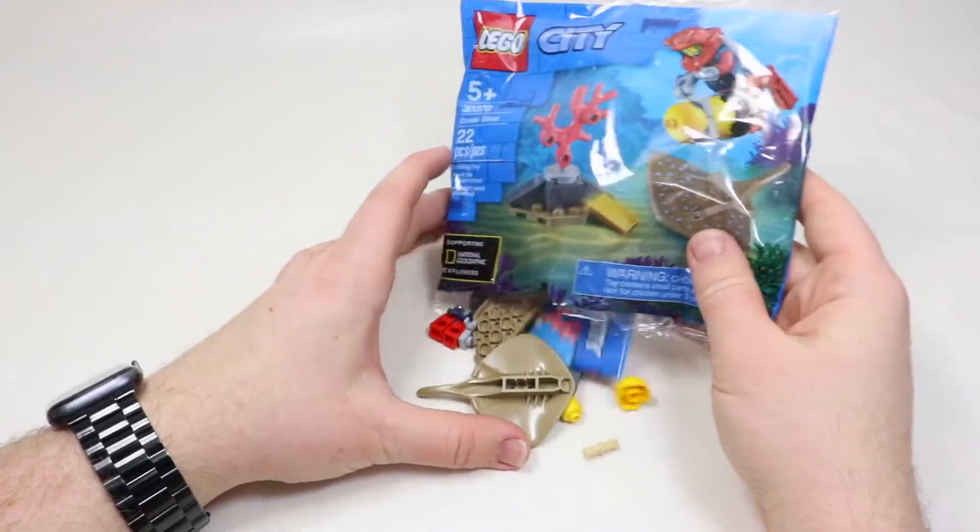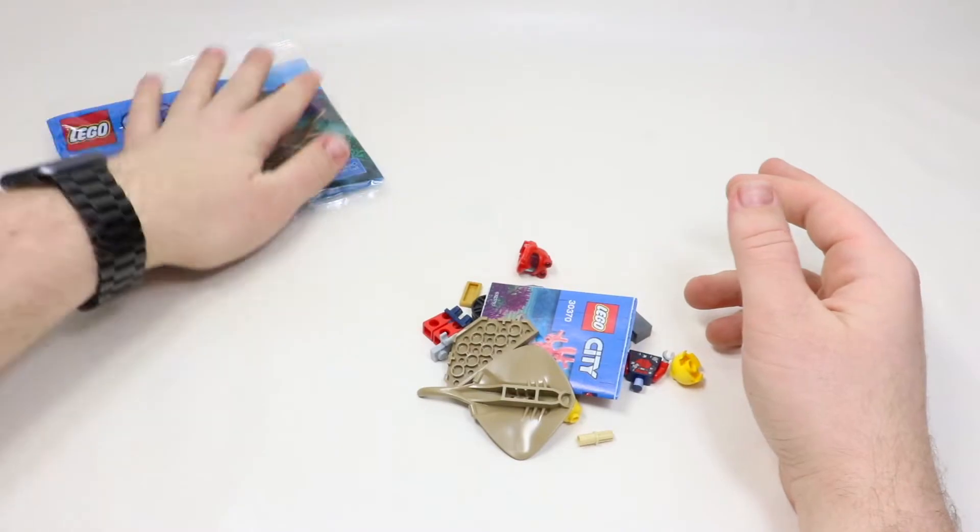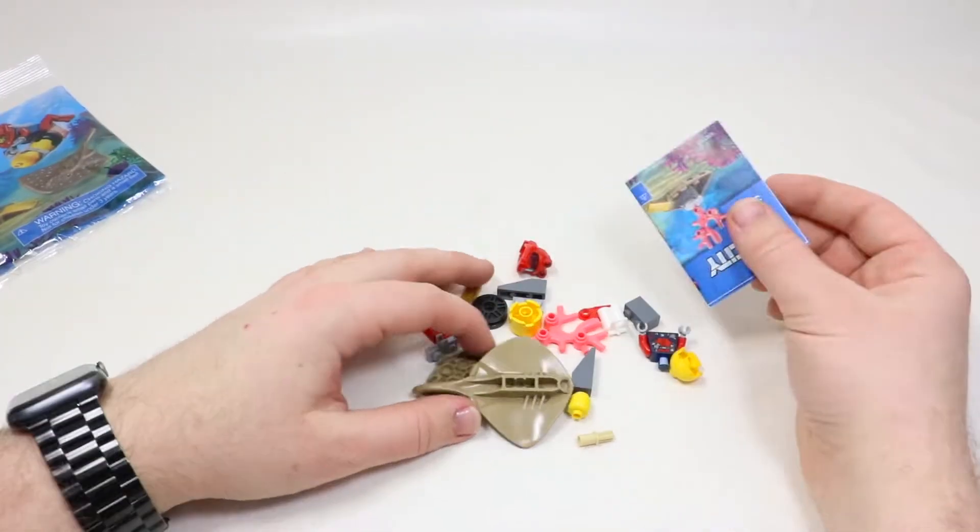You guys know I love to save my Polybags for whatever reason. I don't even remember where I put them. I haven't opened a Polybag in so long, probably not since I moved to this LEGO room.